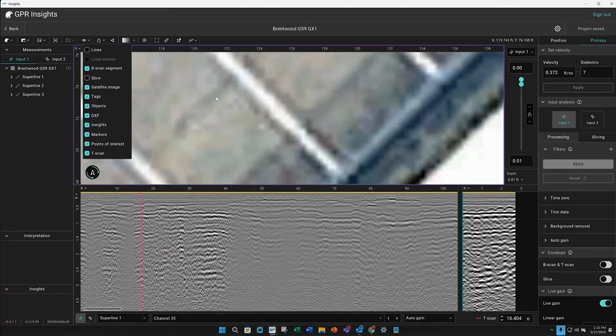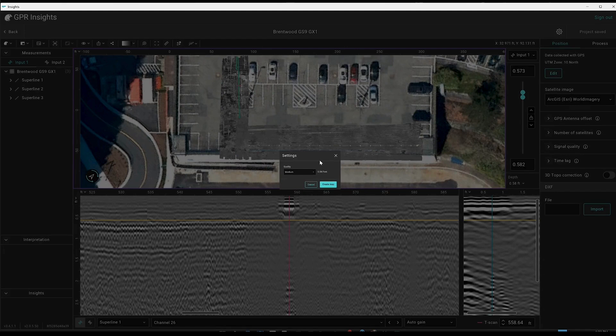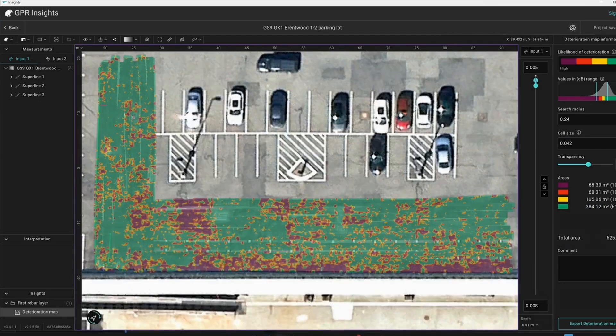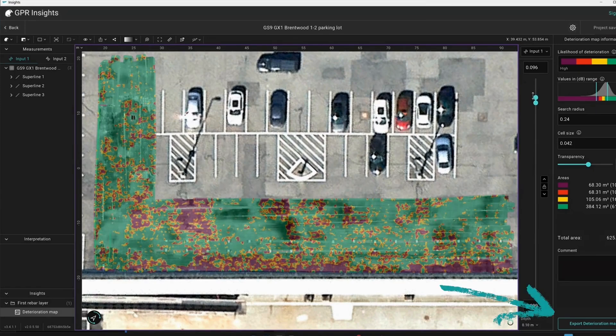Let's quickly run a deterioration map as per ASTM. Select High. It takes a moment to load. It does a great job making auto picks on your top layer of rebar, saving lots of time. Adjust the threshold values as per ASTM. Click Export Condition Map in the bottom right corner.